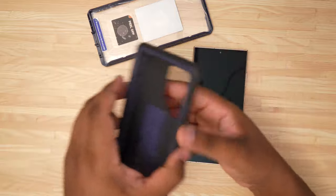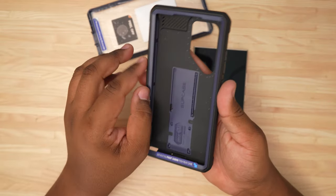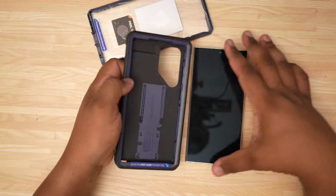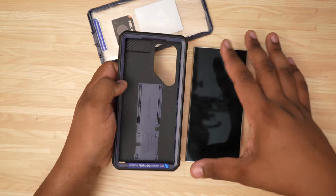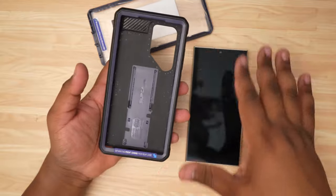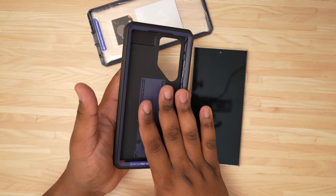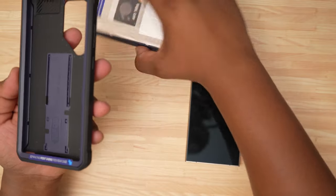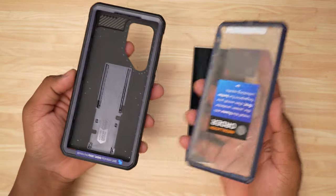First things first — this is your frame already installed without the screen protector. So if you've already got a screen protector on your phone and you don't want this piece, this frame is what you can use. As you can see, it still has that same colorway, so both pieces are going to match.